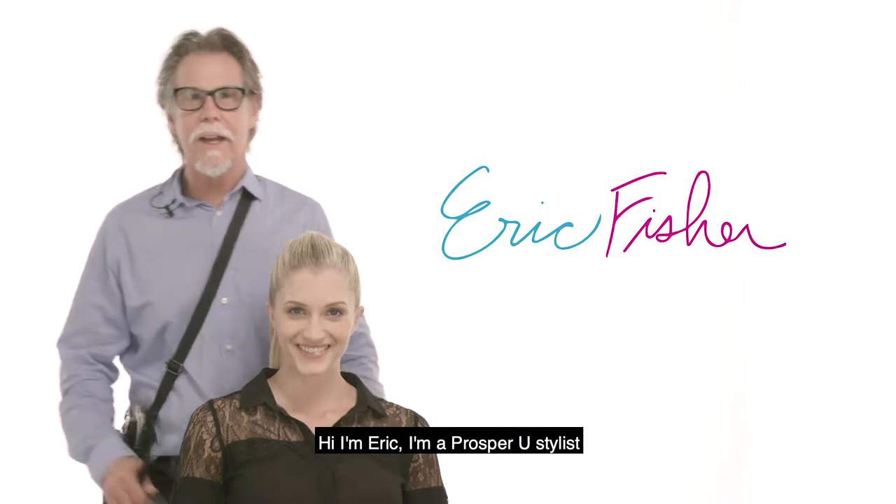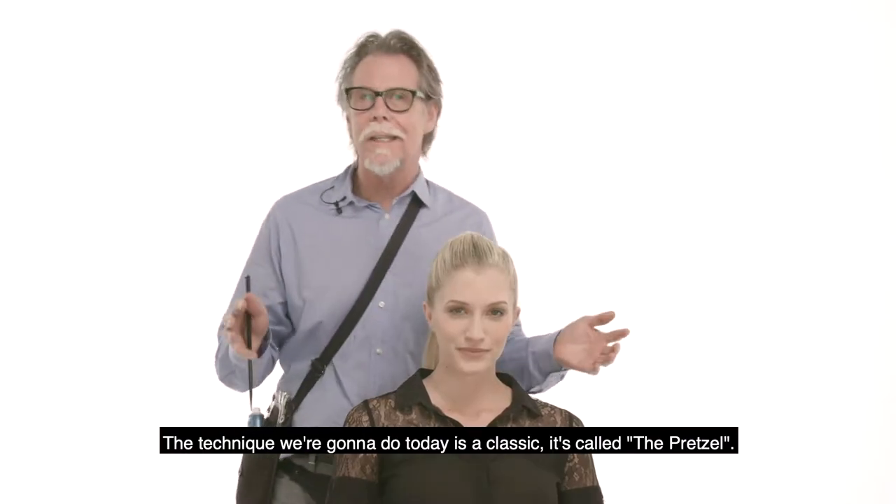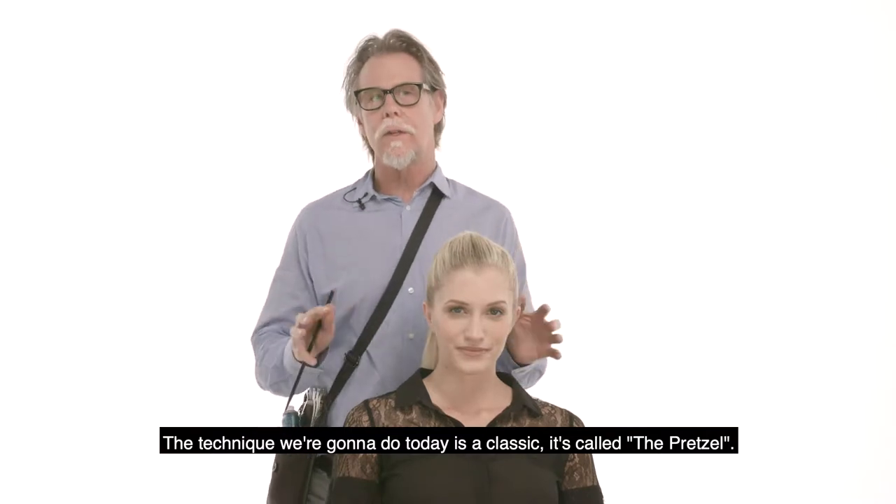Hi, I'm Eric. I'm a Prosper U stylist. Welcome to Style with Knowledge. This is Tanya. The technique we're going to do today is a classic — it's called the pretzel.